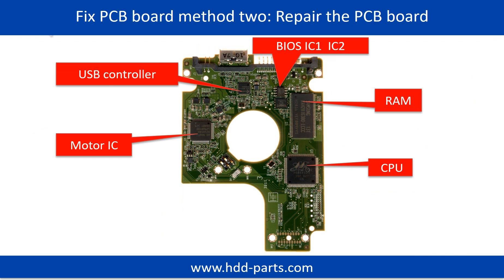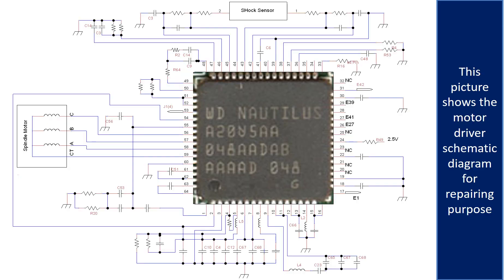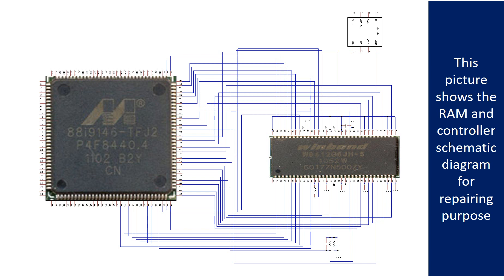PCB board repair method 2. This picture shows the basic components on the PCB board and their functions. You may take this picture as a reference to fix your own PCB board. This picture shows the motor driver chip schematic diagram for repairing purpose. This picture shows the RAM and the controller schematic diagram for repairing purpose.